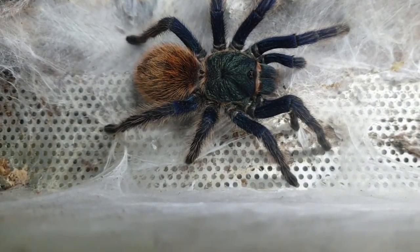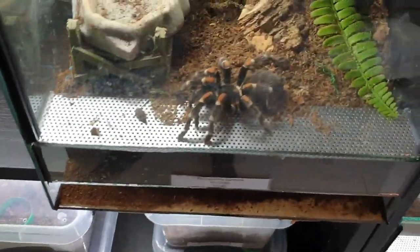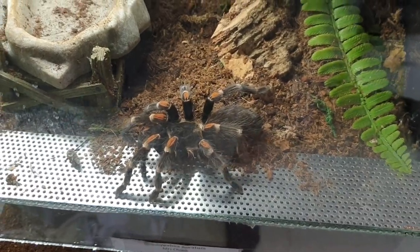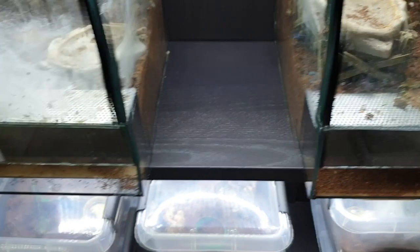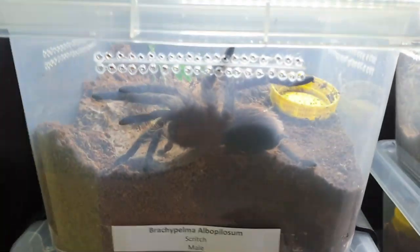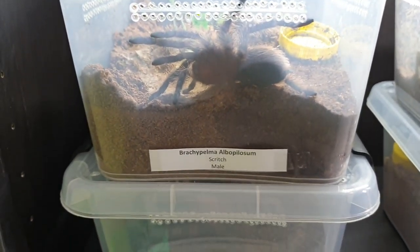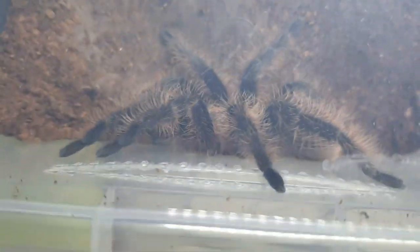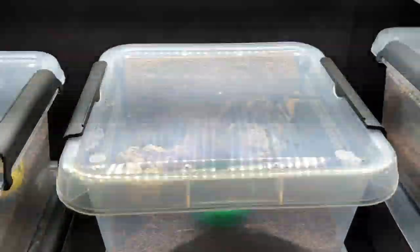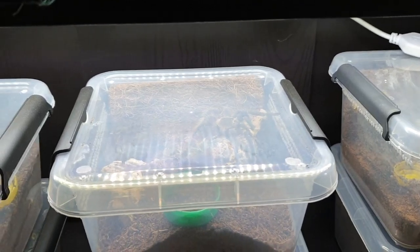Over here we have my GBB — slide in there to see her, there you go, big female, okay size. Here we've got my big Brachypelma auratum, female. Then come down here we've got a male Brachypelma hamorii blossom — he needs a rehouse at some point.